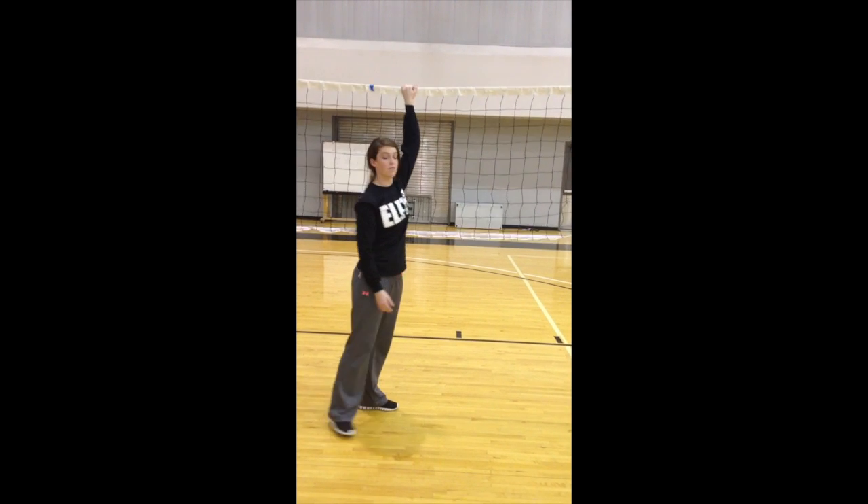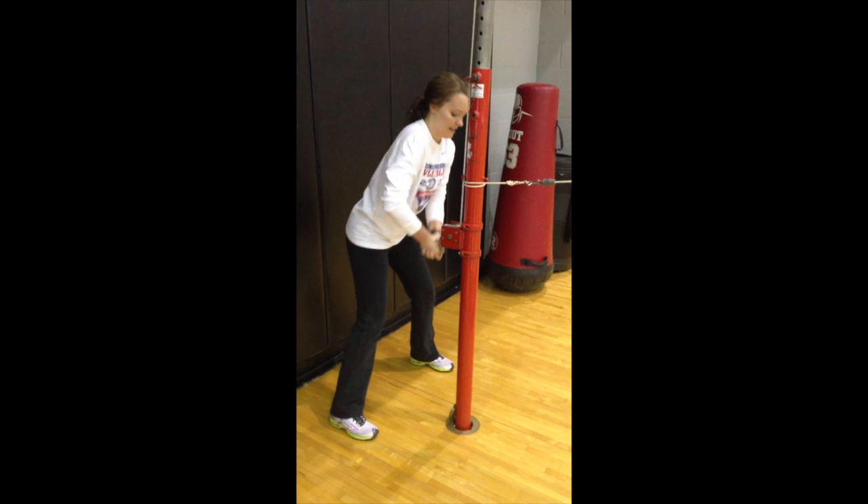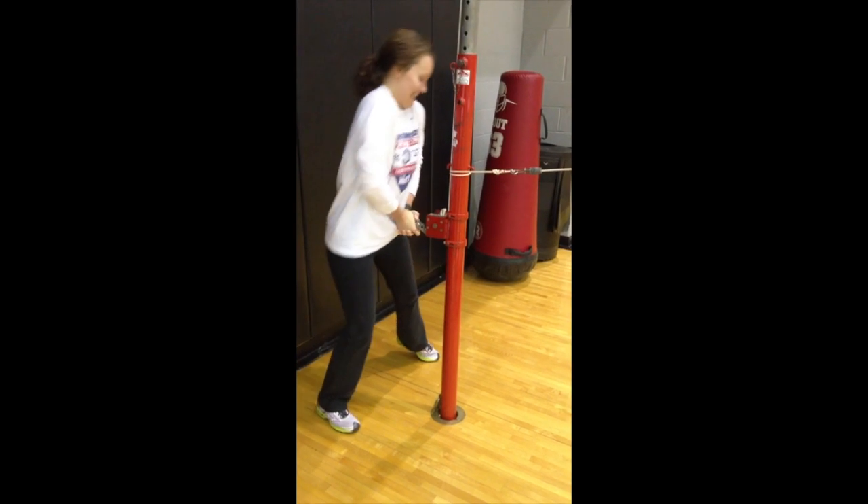Sometimes when we check the net, it's not tight enough. When you check the net to flick it, it should not look like this. Now let's watch Sarah crank this pole. If you're not struggling as much as Sarah Willie, this net is not tight enough.